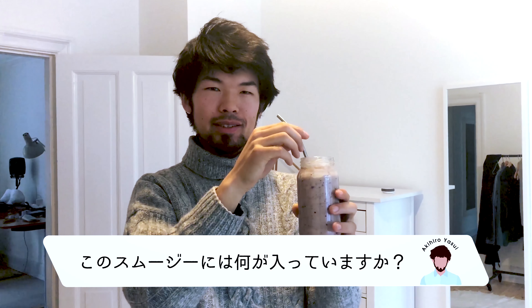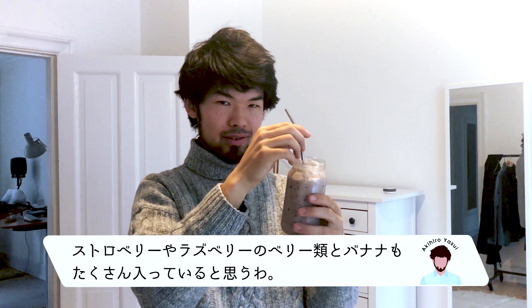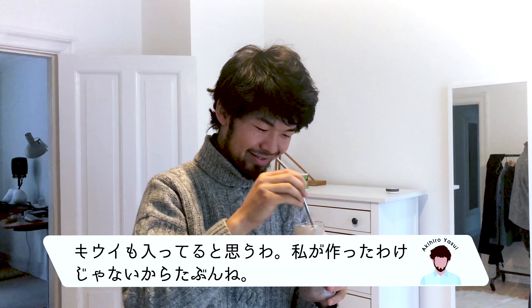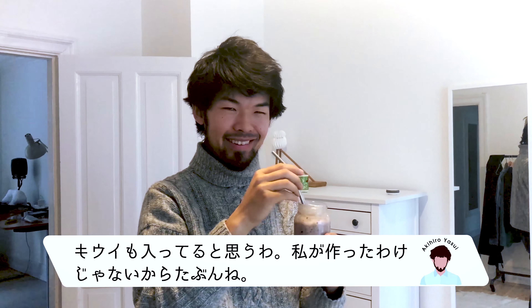And what kind of smoothie is this? I think it's some berries, like strawberry, raspberry maybe, and a lot of bananas. And maybe some kiwi, I'm not sure. I wasn't making it.